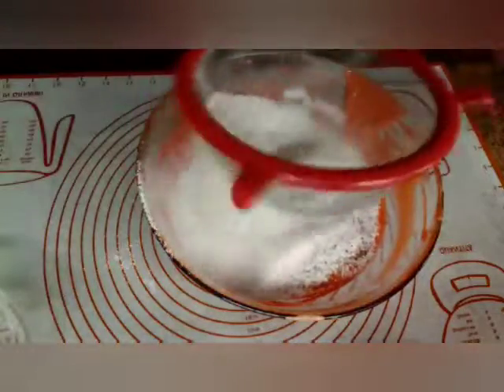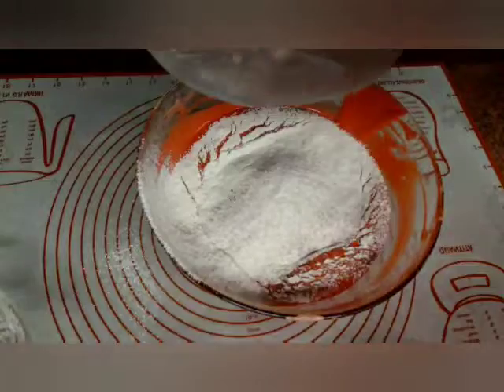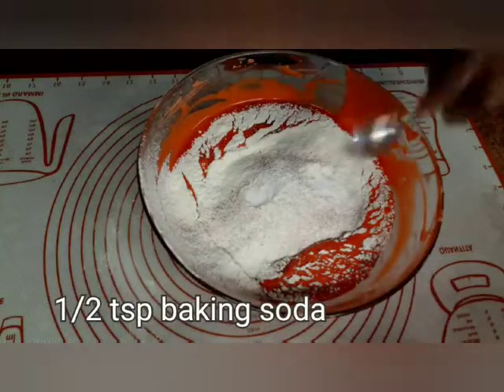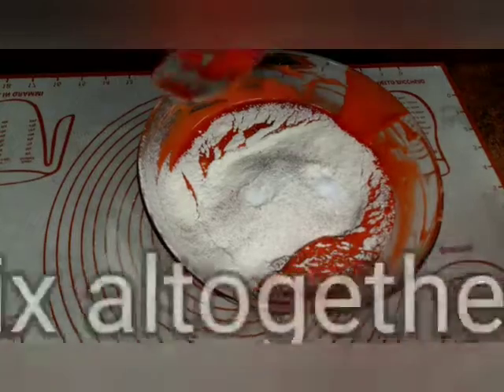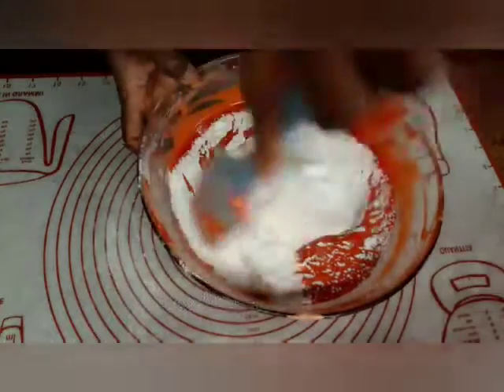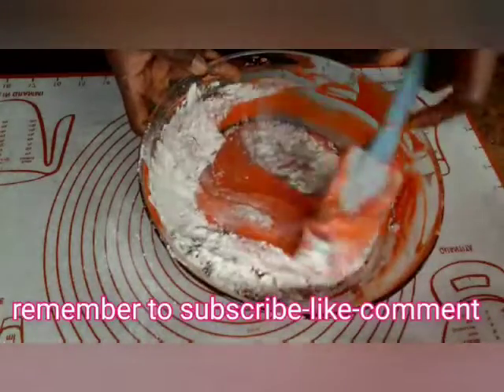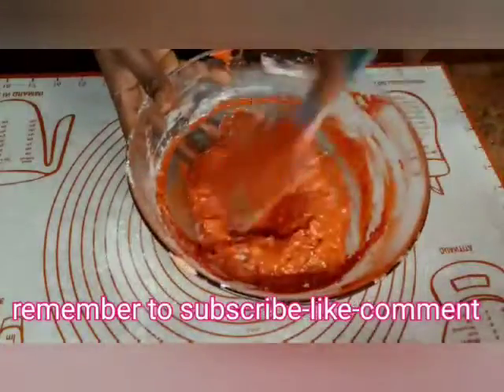Now we add one quarter teaspoon of baking soda and one teaspoon of vanilla extract. Mix everything together well until fully combined.